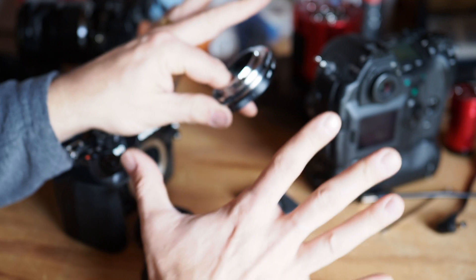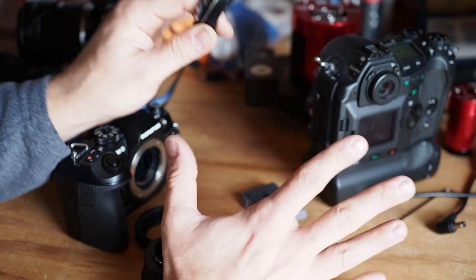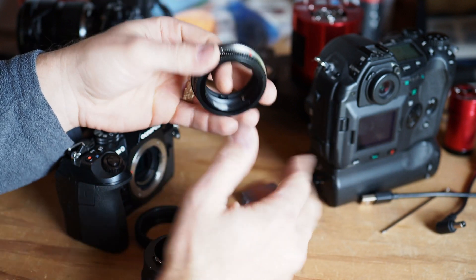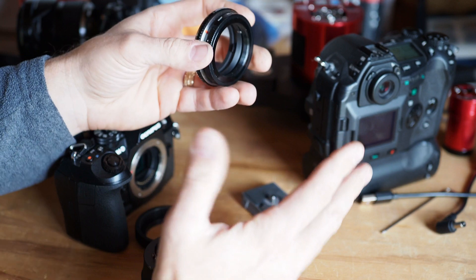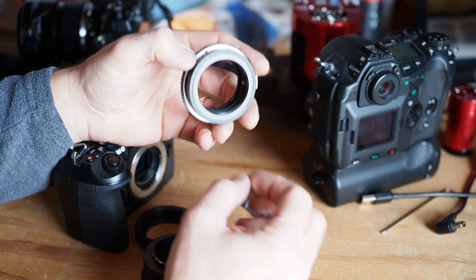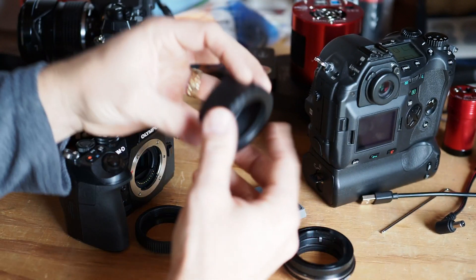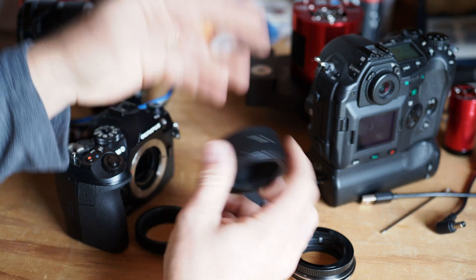Now, if you're saying to me right now, Wikipedia says it's a one millimeter thread pitch — that's because Wikipedia is actually wrong. I don't know why they insist that it's a one millimeter thread pitch. However, every single M42 lens or M42 thread adapter that I've ever purchased has always been a 0.75 millimeter thread pitch. So purchase with confidence — an M42 to Micro Four Thirds adapter will get you in there right.